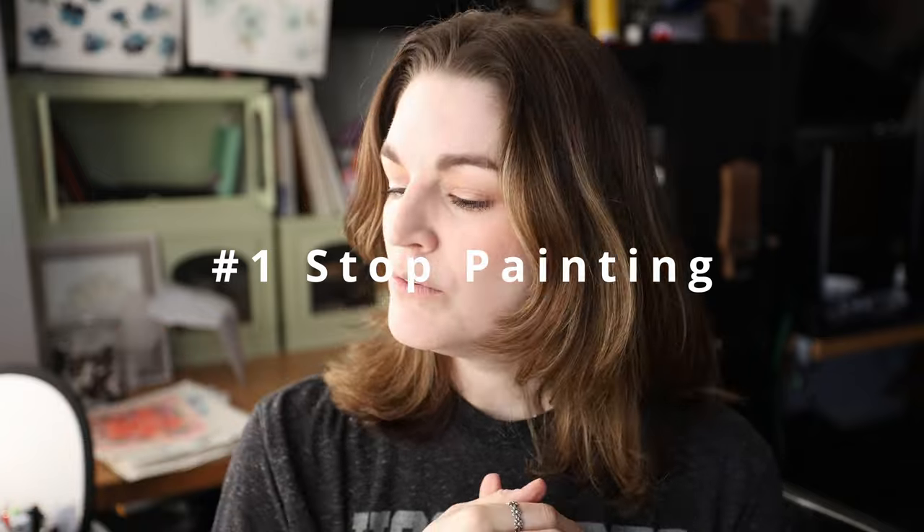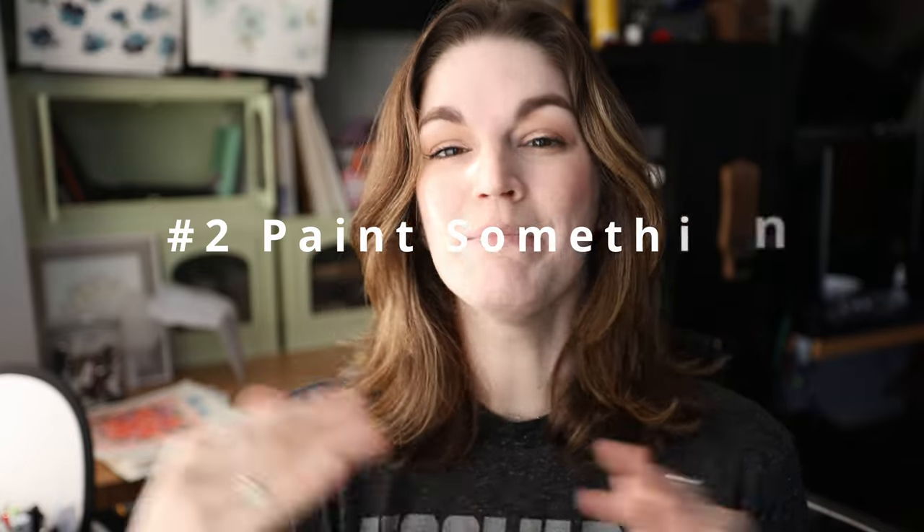Tip number one is: stop your painting. That may sound wrong — I'm telling you to watercolor to relax and I'm telling you to stop — but stop the painting that's frustrating you. Even if you're in the middle of it or you just started and there's something frustrating about it, stop. Put that painting to the side, because working on it while you're frustrated is not going to help you or that particular painting.